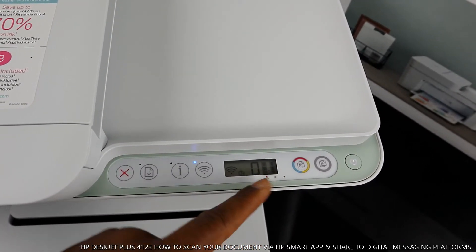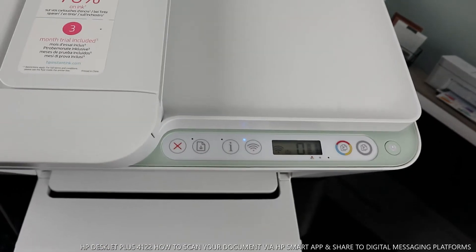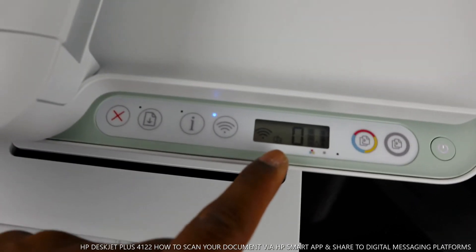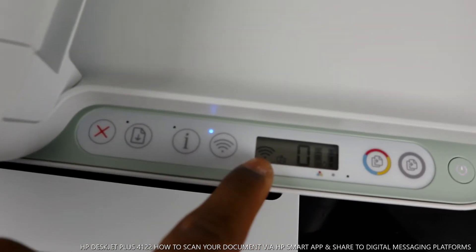If those gauges are going down, you know it's time to change the ink cartridges once you reach the bottom gauge. Sometimes I get the question: how do you know the ink is running out? This is how you check it. You can also see this printer is connected to a mobile device.